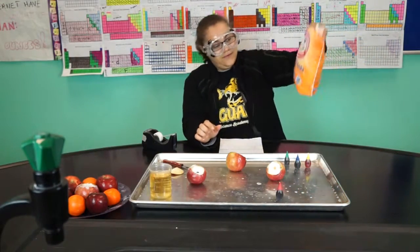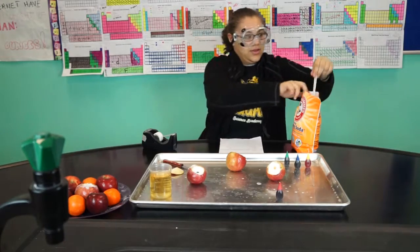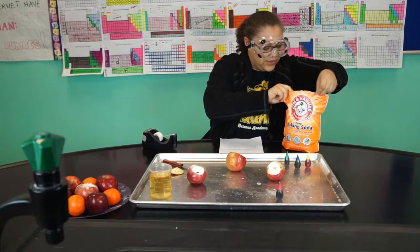So first you have baking soda. You need to put one spoonful of that in there.